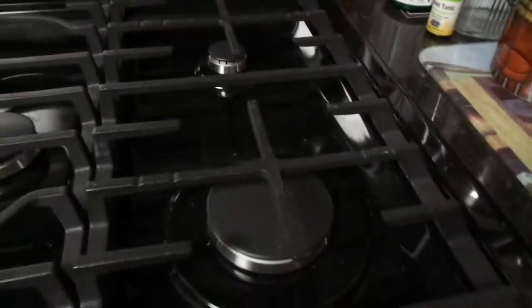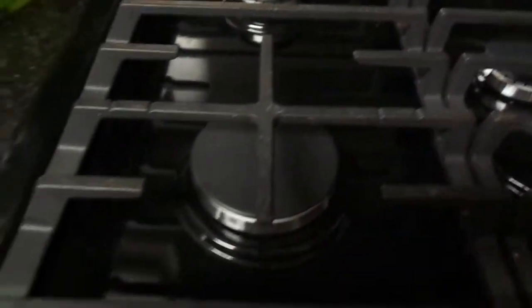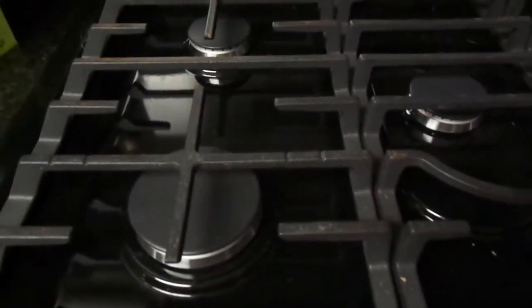The grates come in two pieces here, and these two sit together. For the burners: there's a large burner here, another large burner here, a tiny burner, and two middle-size burners. I'm going to turn these on so you can see what they look like.